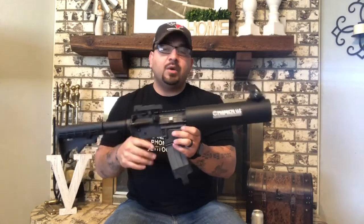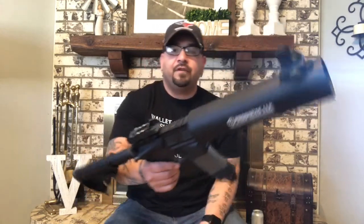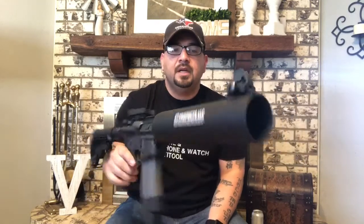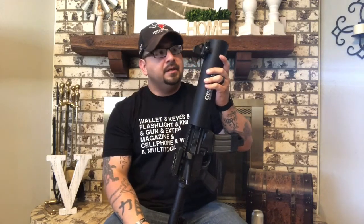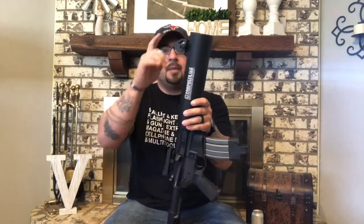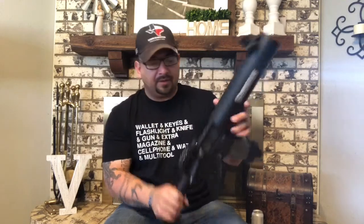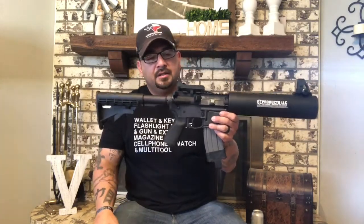I put a little JB Weld on the front of it, and it really doesn't look bad at all. I put a Magpul Picatinny rail strip on there, let that sit, taped it all up, got it lined up. Then I put a little front sight adapter on there and on the back I put a leaf sight.